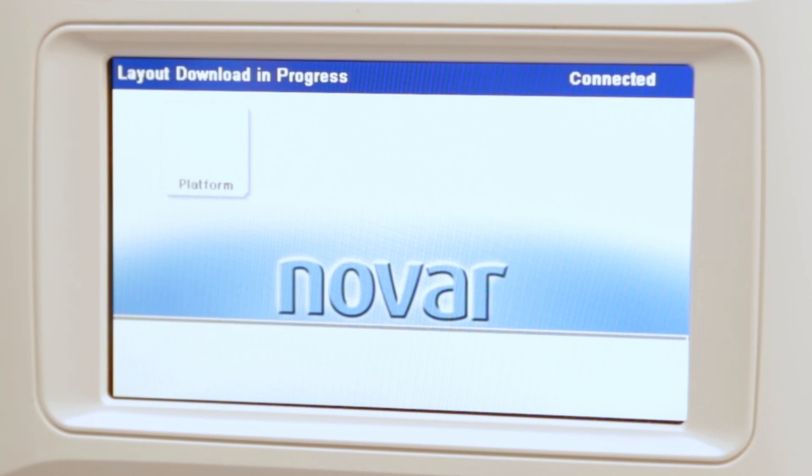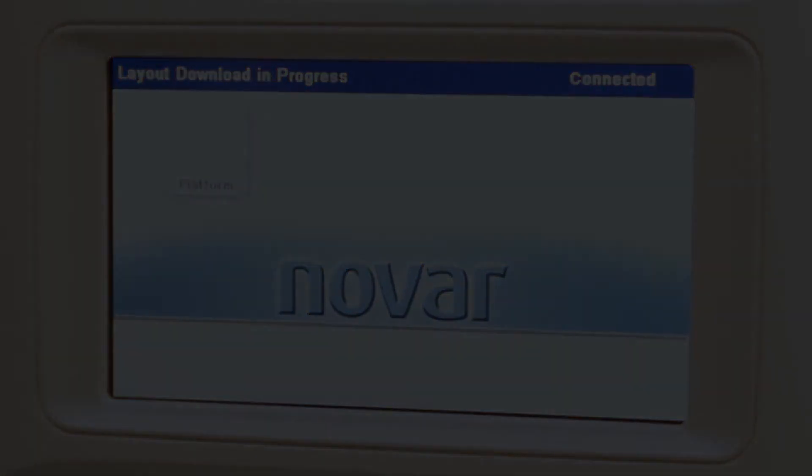This concludes the mounting, wiring, and addressing overview of the XEM LCD. Please refer to the XEM LCD installation guide for more information on the topic.